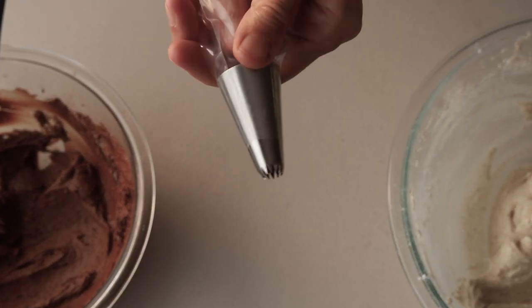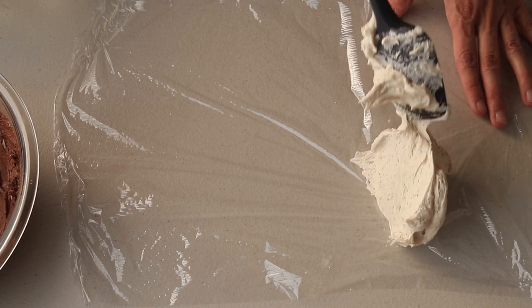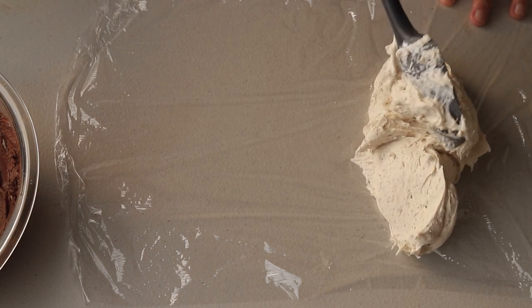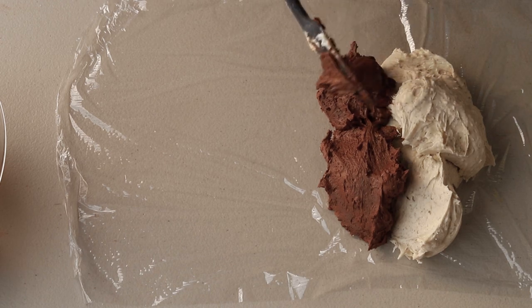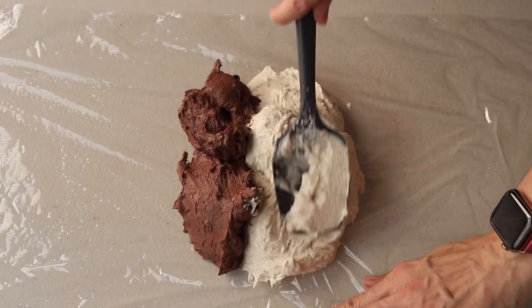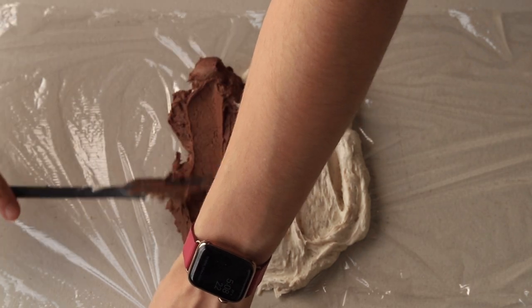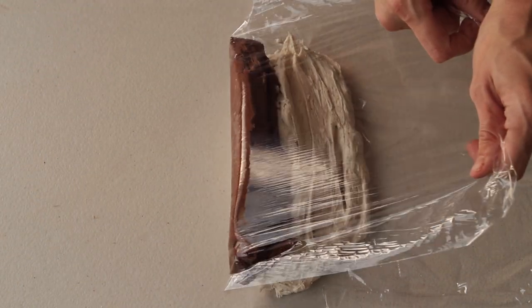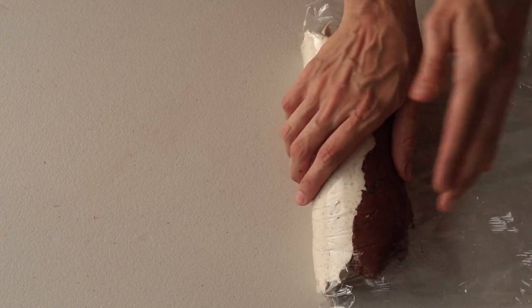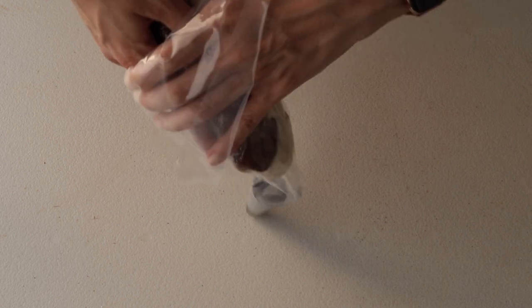Line a large piping bag with the tip you want to use and set it aside. Lay a piece of plastic wrap on the counter, spread the espresso frosting in a thick strip, then spread the mocha frosting right next to it. Roll the plastic wrap to form a log, then insert the log of frosting inside the piping bag.